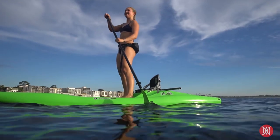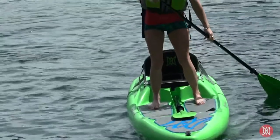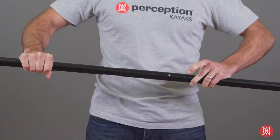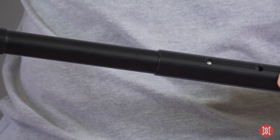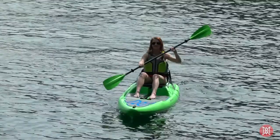The symmetric fiberglass reinforced blades provide powerful strokes to maximize speed and control, while the blade's mild angle maximizes efficiency and ease of paddling. The corrosion-resistant anodized aluminum shaft and adjustable push-button connection allow the paddle length to be adjusted by nearly 6 inches, creating a paddle that can fit just about anyone.